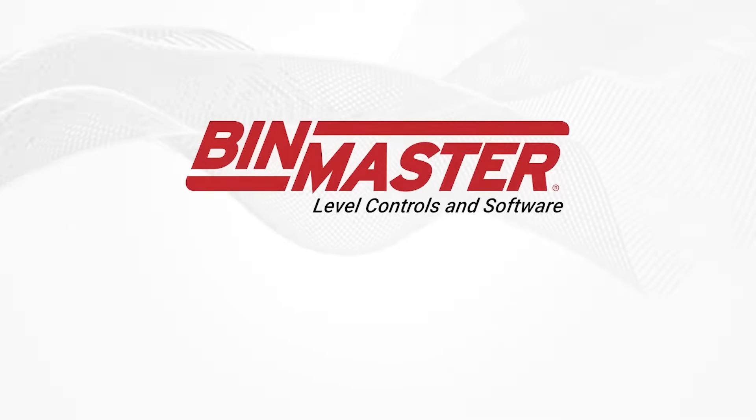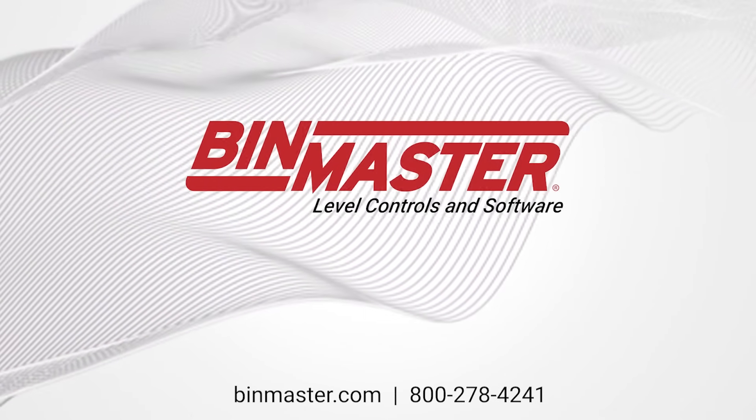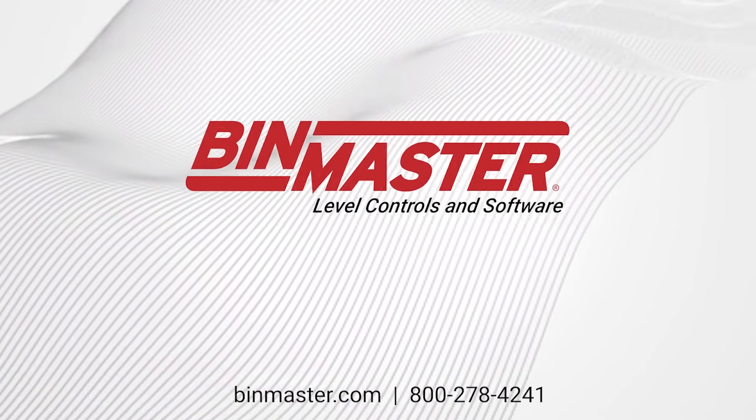For robust and reliable inventory control, choose BinMaster to find the perfect solution for your inventory management needs.